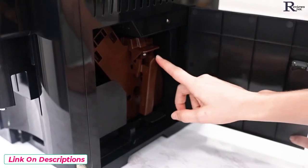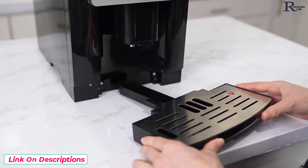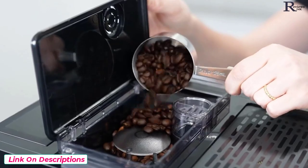Ensure the brewery unit, dustpan, and waste basket are in place. Place the front drip tray on the product. Add water to the tank up to the max fill line. Add coffee beans into the bean hopper.